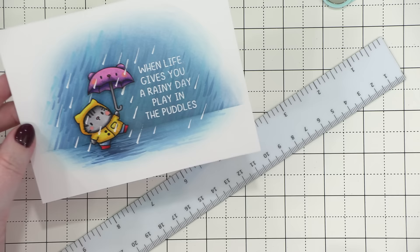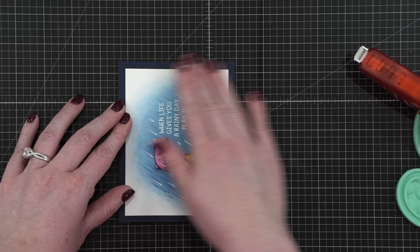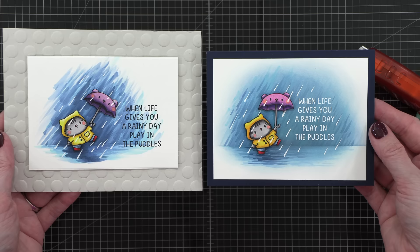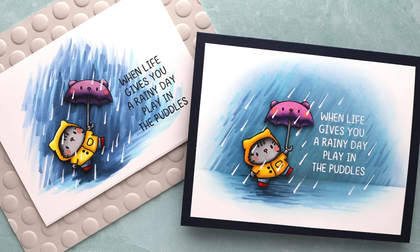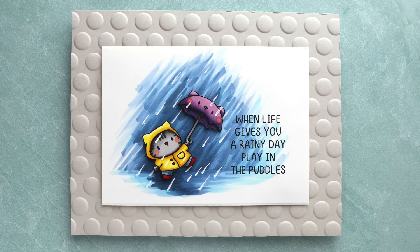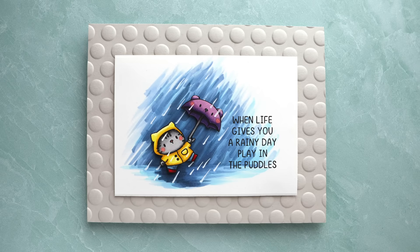Here's the basic card all designed. I trimmed it down just a tiny bit — about a quarter inch off each side — and then mounted it onto a card base made out of Concord and 9th Midnight Cardstock. Here's that second card, and here we are side by side. You can see the color difference in the raincoat and the umbrella. Let me know in the comments: do you like the more blustery day feeling of the first card, or the softer edge of the second? I love the look of the second one — it's a little more controlled and goes really well with the cute nature of the image.